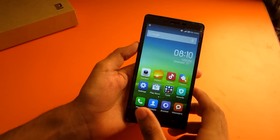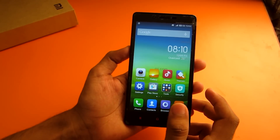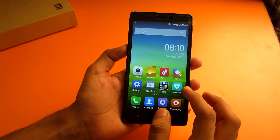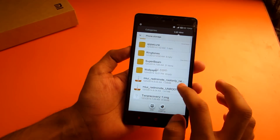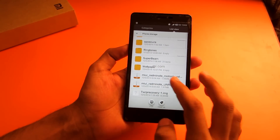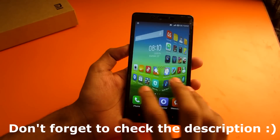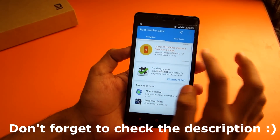Hello guys, as you can see this is the Redmi Note, and in this video I will show you how to easily root and unroot your Redmi Note. For this you will basically need two files: the root-only zip and unroot-only zip. Links to these files are in the description, so don't forget to check that out. Currently the device is unrooted — as you can see, this device does not have root access.